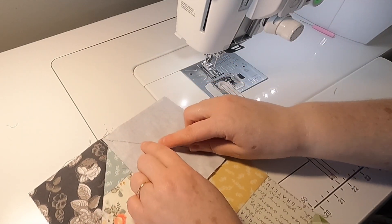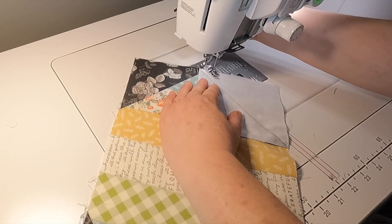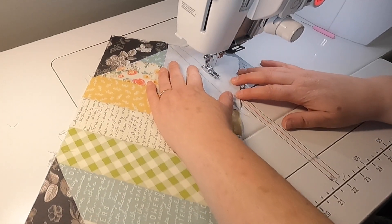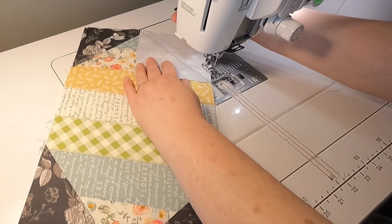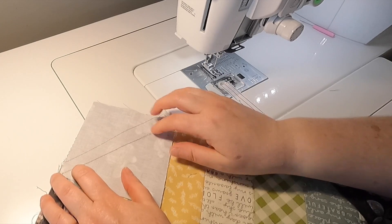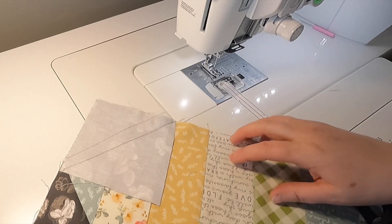At this point you can sew a half inch over the line and get yourself a bonus block — I'm going to do that right now, just eyeballing it since it doesn't need to be perfect. Then instead of doing anything else yet, I'm going to take this over to the iron, press it, cut it, and then finger press it back.